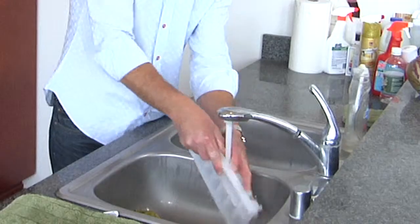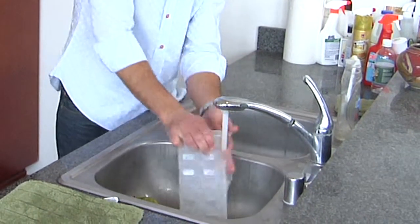Hi, my name is Mark Neumann-Kuzel. I'm President and CEO of Made in the USA. Today I'm going to teach you how to clean a plastic ice cube bin.